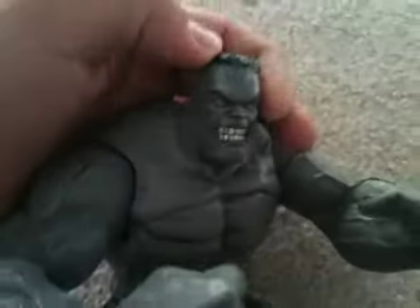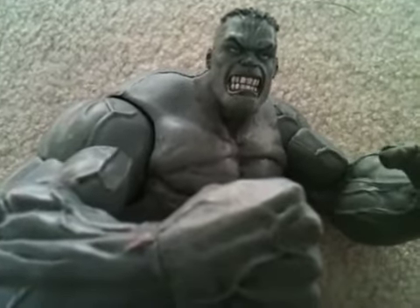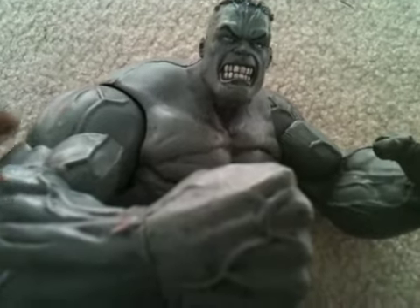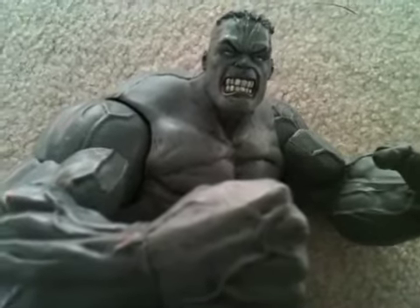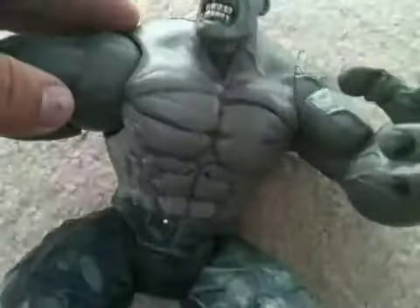This guy is awesome. Straight out of the bat, I gotta say that. He's not really articulated for Marvel Select or for any figure, but his detail is amazing.